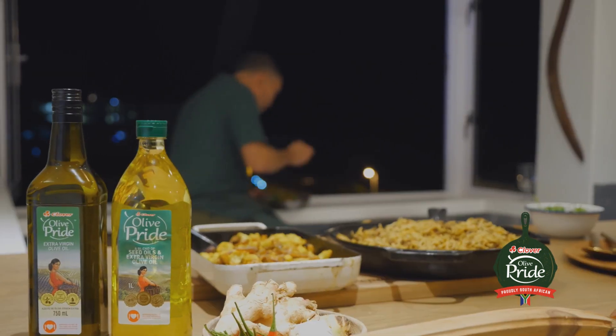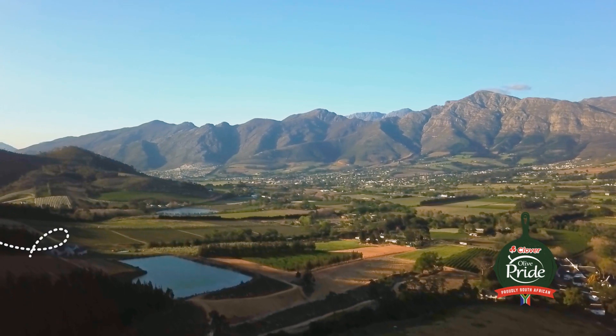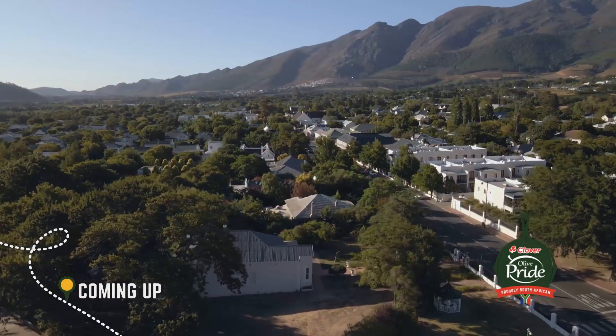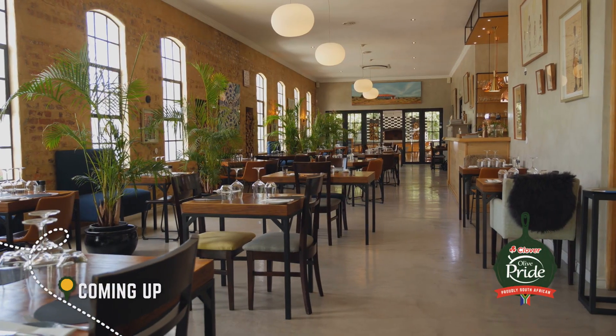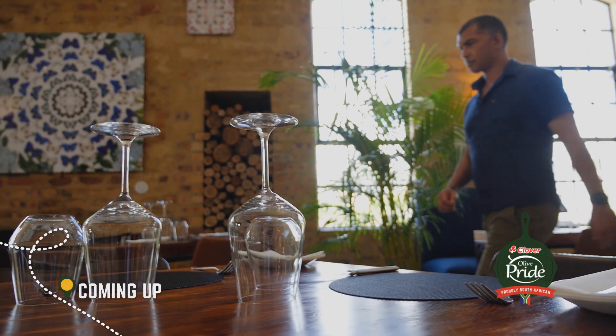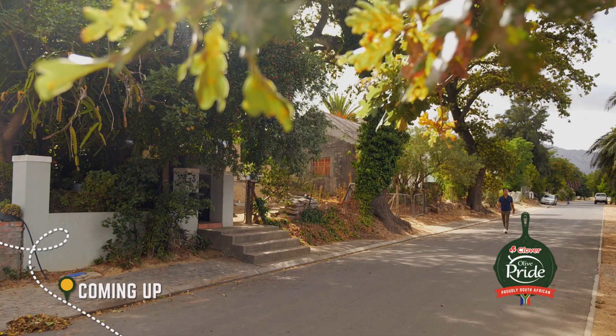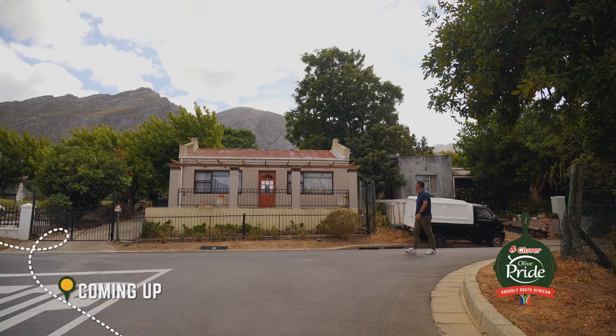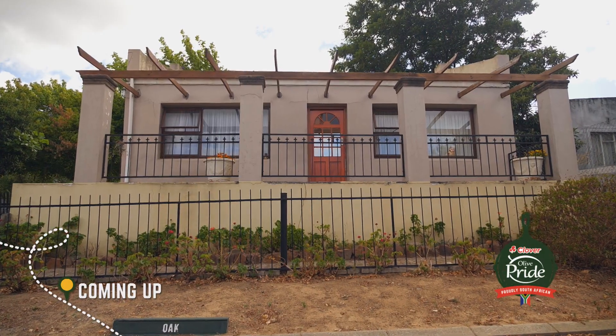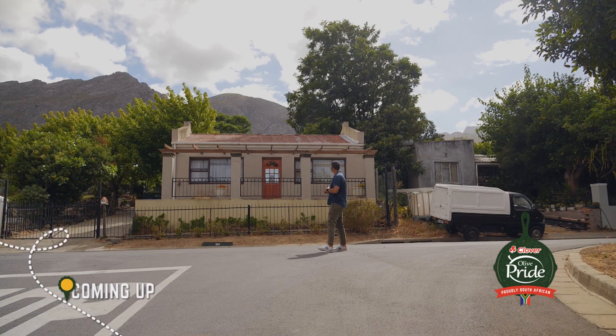Delicious. Next week on the Olive Pride Chef's Tour, we take in Franchhoek — food, wine, and art dynamo of the Western Cape — the town that's both home to Chef Ruben's award-winning restaurants, but also where his love of fresh fruit and veg took root in the family garden and saw his career grow from there.